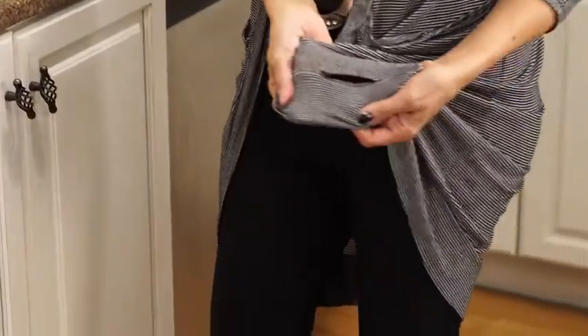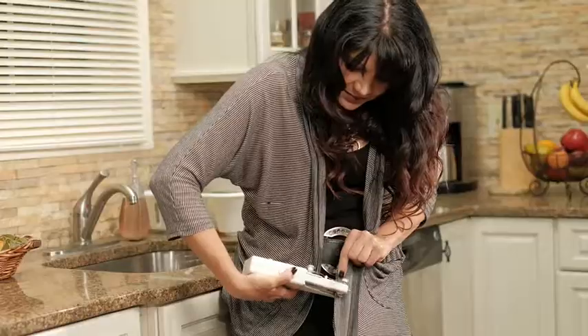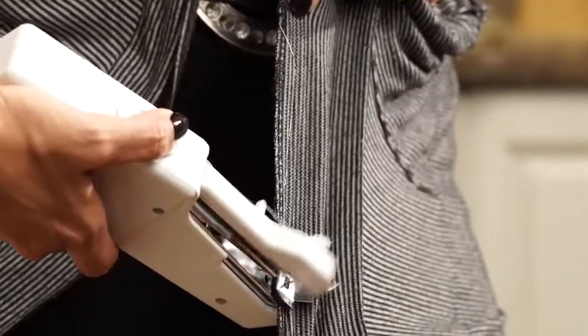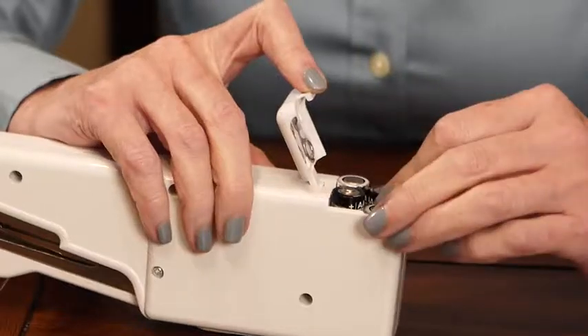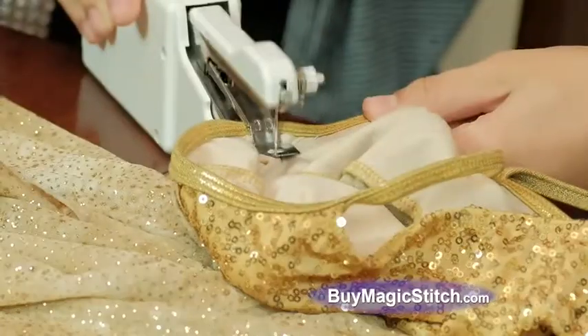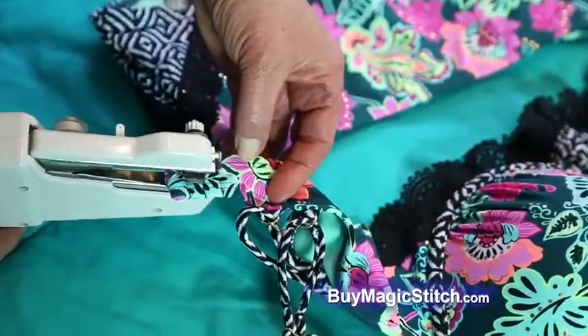A hole can hold you up for the day, but keep Magic Stitch handy, and even if you've never sewn anything before, in seconds that blouse will be as good as new, like magic. Magic Stitch is battery-operated, so you can use it anywhere, anytime. Fix broken straps in a snap, anytime, anywhere.